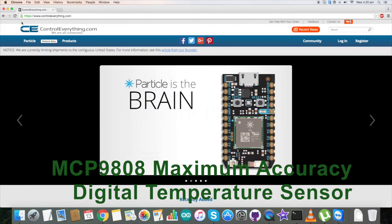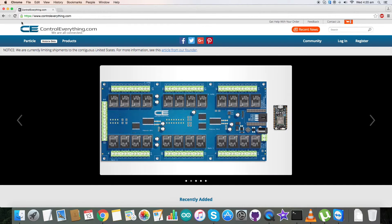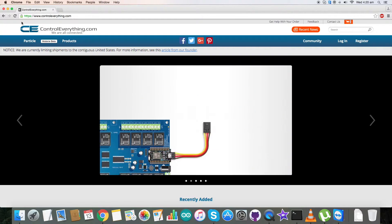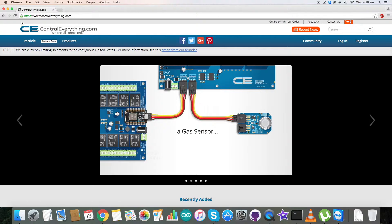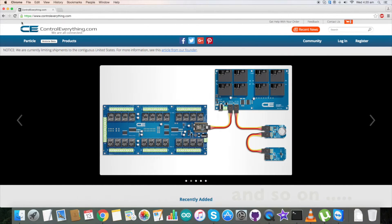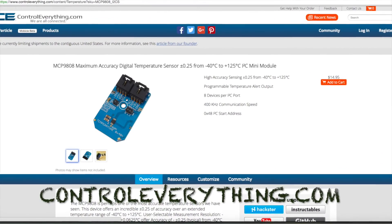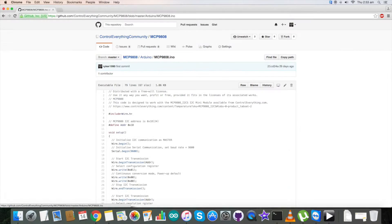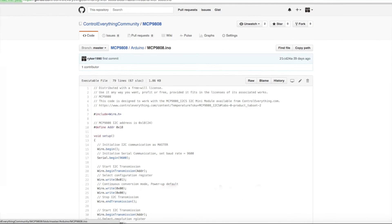We have seen the interfacing of the temperature sensor MCP9808 using an Arduino Nano. Due to its high precision and accuracy in temperature measurement it is applicable for a lot of applications like industrial refrigerators, commercial and consumer electronics, and so on. This sensor can be purchased from our website controlleverything.com and the Arduino code is available on the same site and can also be downloaded from our GitHub repository Control Everything Community.